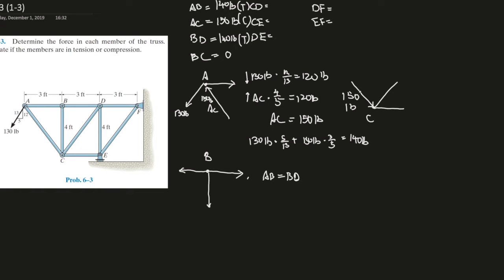Since AC is pushing in this direction, there must be a force going the other way to counteract the y forces. Using the sum of forces in the y direction: 150 times 4 over 5 equals the unknown force x times 4 over 5. These cancel out, so x must equal 150 pounds — that's CD. CD is 150 pounds, and since it's pulling on the joint, it's in tension.